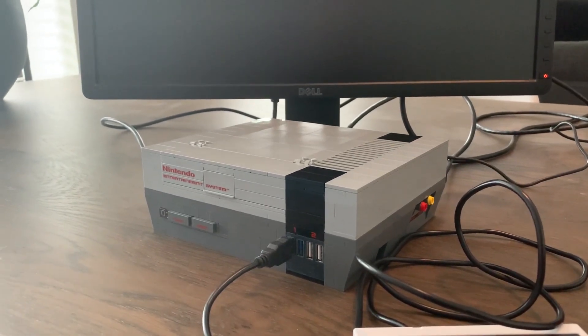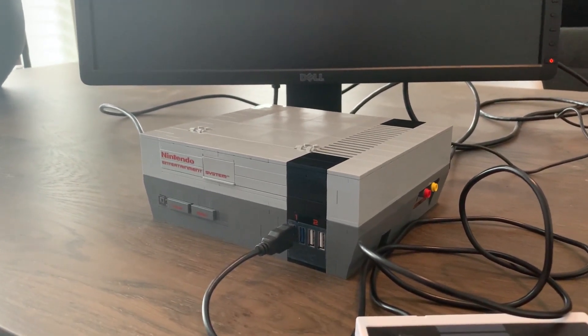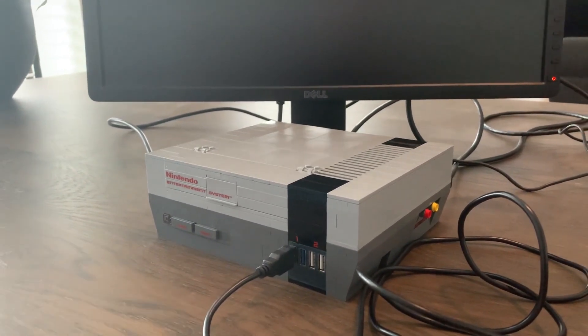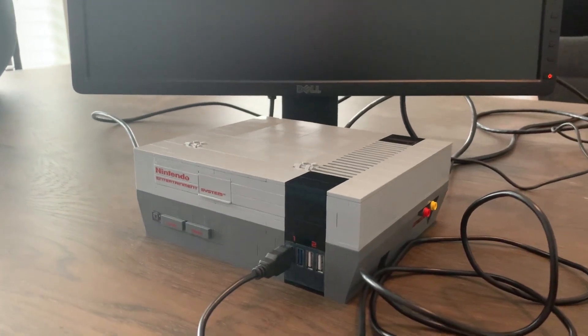Hello everyone! Today I want to show something a little bit different because I turned the Lego NES into an actual working NES. So let's turn it on!